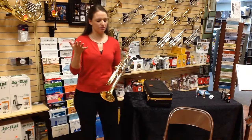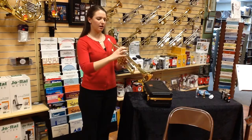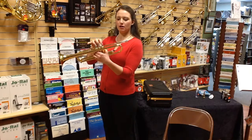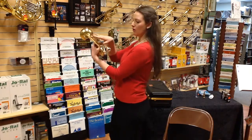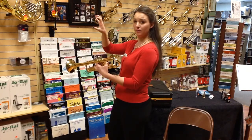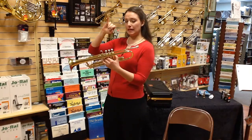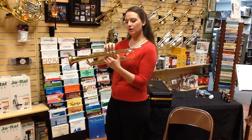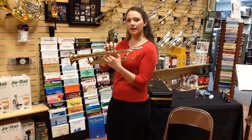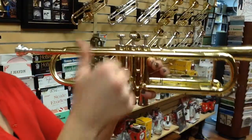Then with your right hand, you're going to place your three main fingers — one, two, and three — right on top of the valves. Notice the cushy part of my fingers are right on top of the valves, not over to the side. Keep them in a nice curved hand, like a tennis ball. Then you're going to take your pinky and place it on top of the pinky hook. I urge you against putting your pinky in the hook — just place it right on top.